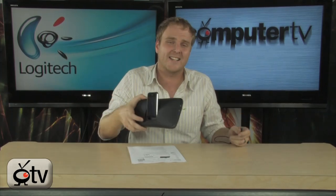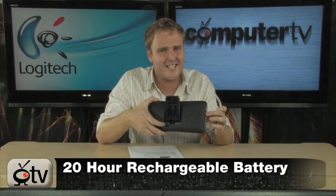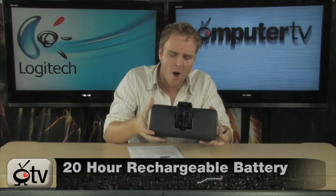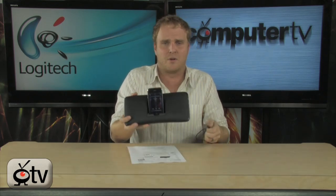The thing that is incredibly cool — the best possible feature about this particular dock — check this out: you unplug it and it keeps playing. That's because it's battery powered. In fact, the battery will last up to 20 hours on this small dock, without any power whatsoever.